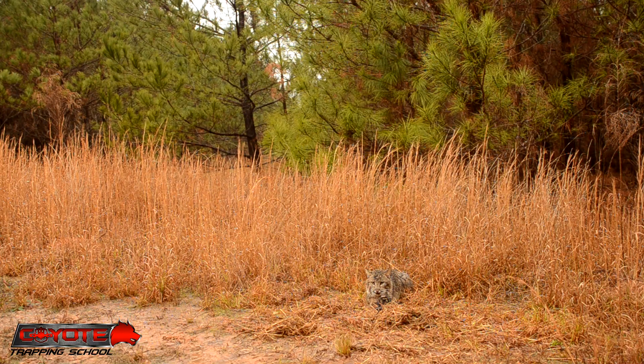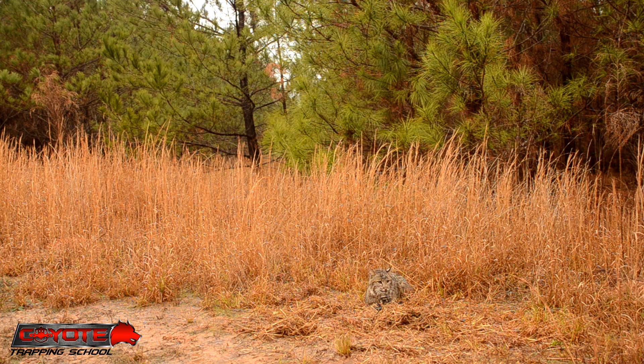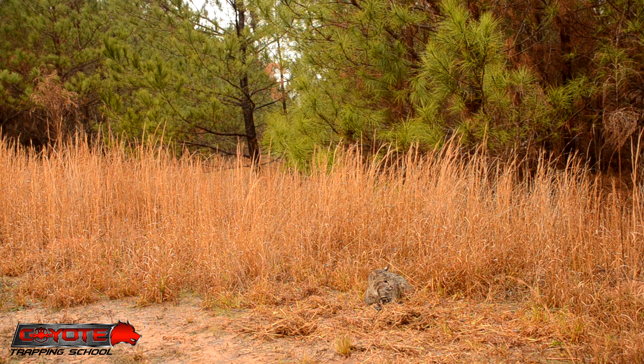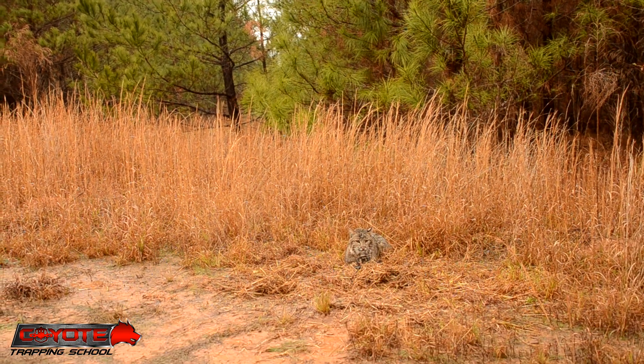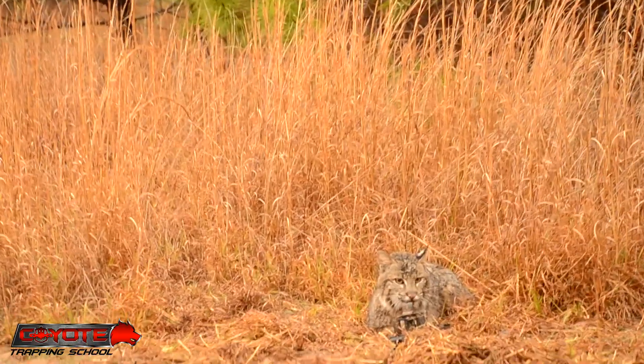Here we are. This is day four — had two days of nothing. Actually this is the second. This is a first night catch. I've had traps on this property for three days but just set this location up yesterday thinking it would look pretty good, and it's paid off. Got a nice big male tomcat here, and we got a bunch of rain last night, so evidently that got them moving.